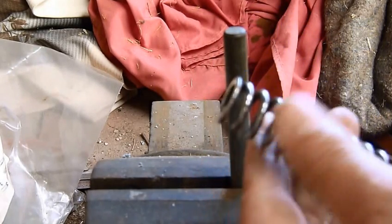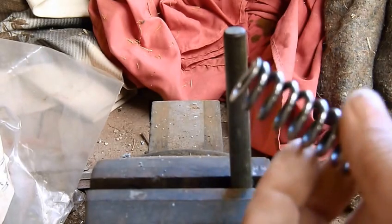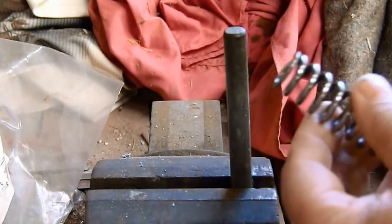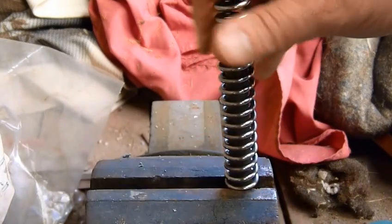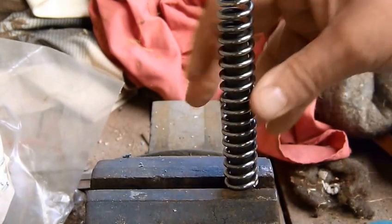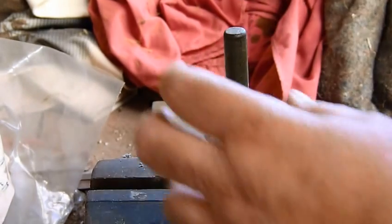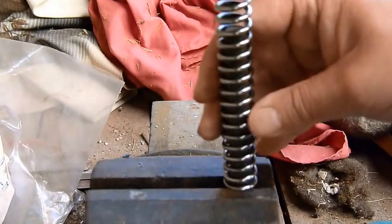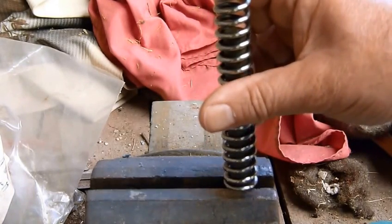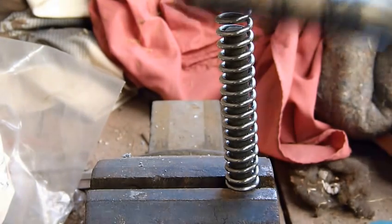So what I'm going to do is collapse one of the springs - just a quick video to show you how to do that. First of all I've got a bit of bar that is roughly the same size; it's a little bit loose but it's better than nothing. If you've got an old spring guide out of the gun that's ideal, but that's what I'm going to use to help guide the process. I've got some pliers and I've got a blowtorch.